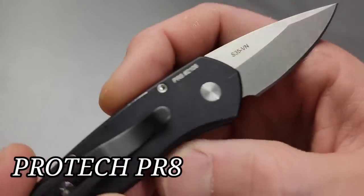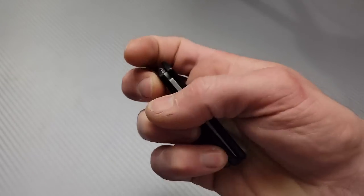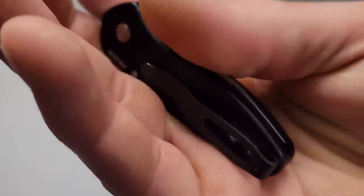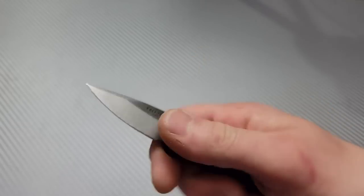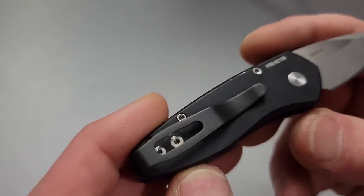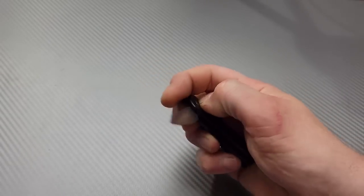It's a little Pro-Tech — the PR8. Very cool, a little automatic, but this is going to be legal in a lot more places because it's such a small blade. Listen to the detent — very very snappy, wow. Nice strong pop to it, very strong lockup. S35VN steel, aluminum handles, T8 hardware. I love Pro-Tech's clips. These are USA made, so they're not cheap, but some of the best autos on the planet.